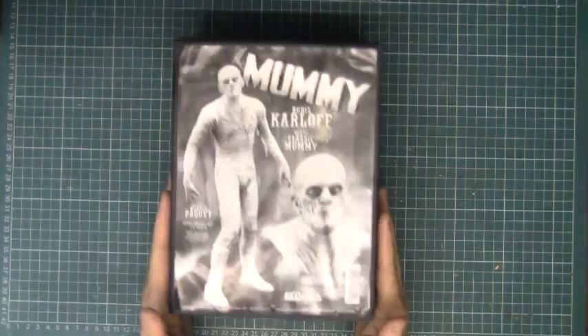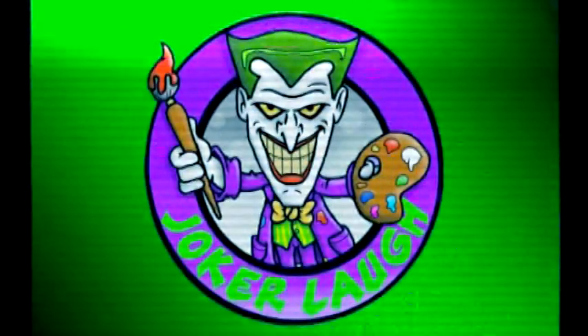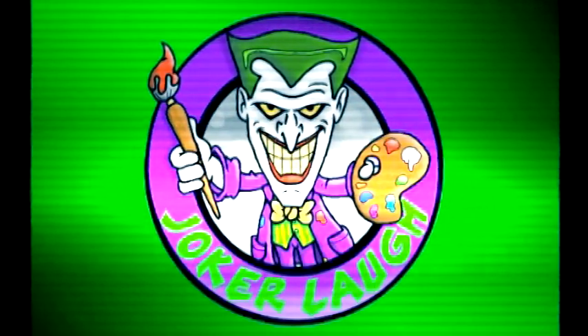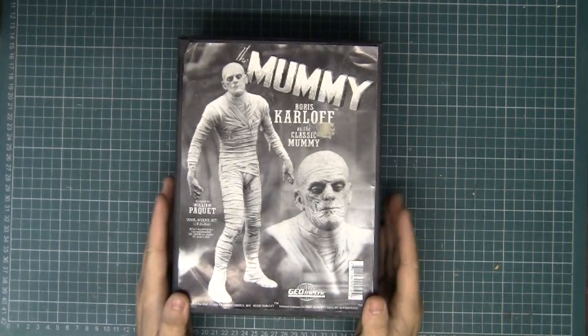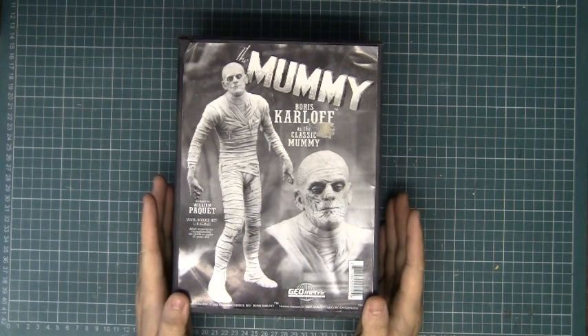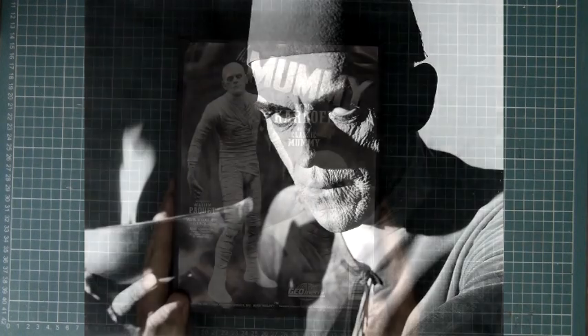Hi guys, Francis Greer here. Today I will be building the mummy kit in the likeness of Boris Karloff from the classic Universal Movie Monsters. The next model I've decided to tackle is the classic mummy, first played by Boris Karloff.